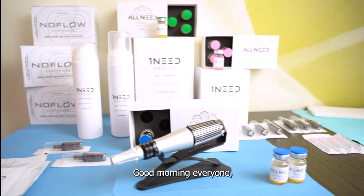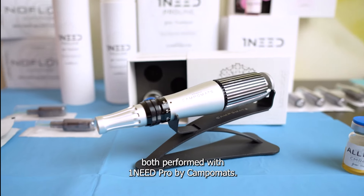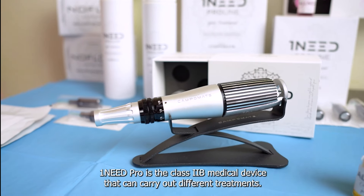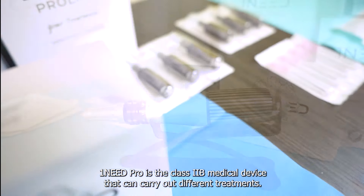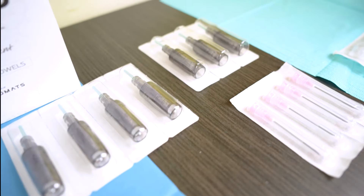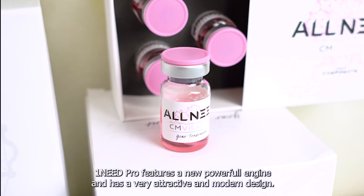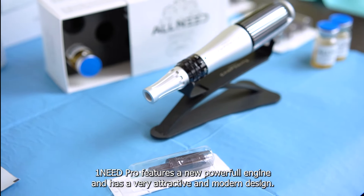Good morning everyone. Today we show you two different treatments both performed with One Need Pro by CampoMats. One Need Pro is a Class 2B medical device that can carry out different treatments. It features a new powerful engine and has a very attractive and modern design.